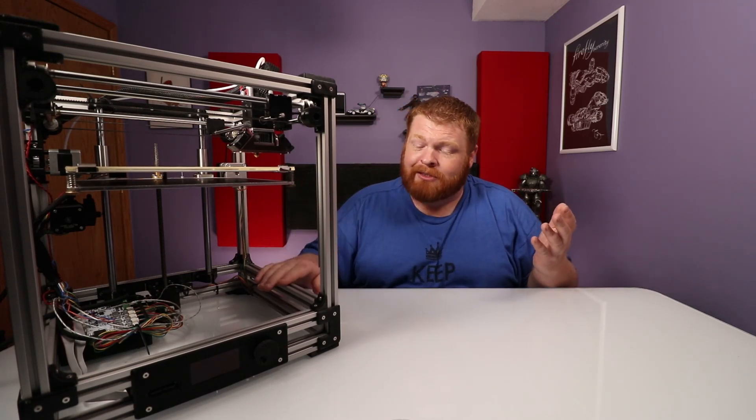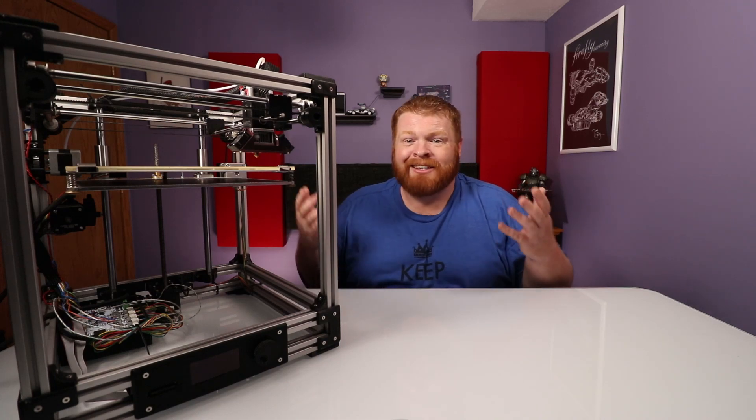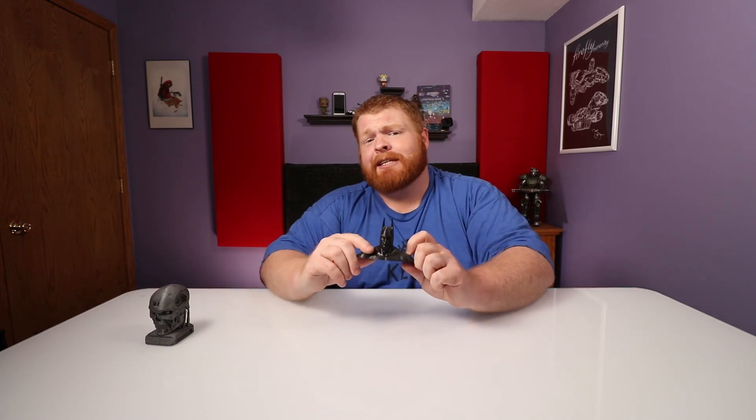A lot of people ask me, why would you build or buy a 3D printer? What are you going to do with it? Well, I want to show you some of the things I've done with it. It starts off with cool little stuff like this — this is a Terminator T-800 bust that I absolutely love. Pretty decent quality. This is one of my first prints, I got it off of Thingiverse. It's a great website for just about anything and everything that other people have designed. I also printed off a Batman bust, because everybody needs a little Batman sitting on their desk.